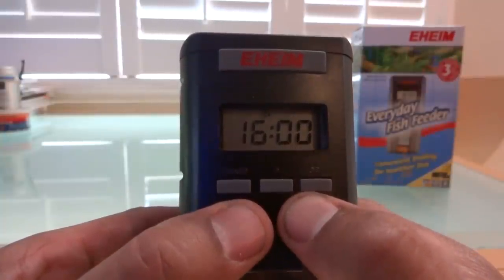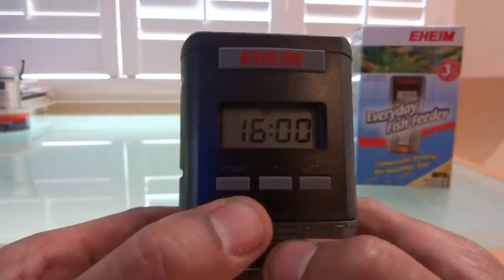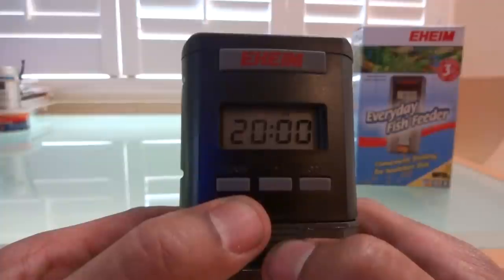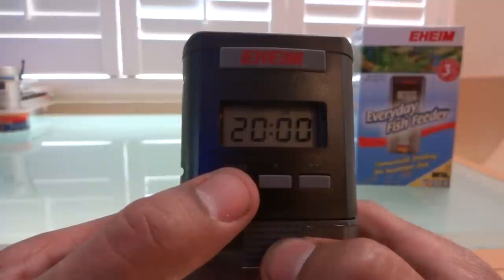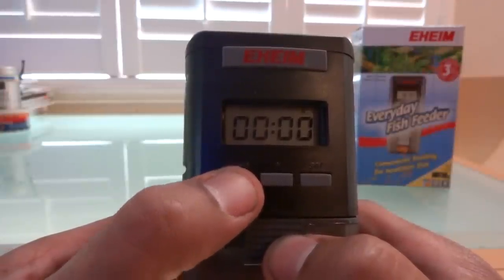At 1600 hours or 4 PM — you can see it's set for the second cycle and it only has one arrow, so it's only going to rotate once at 4 PM. Hit mode one more time and now we're at the third time of the day — 8 o'clock or 2000 hours — with one arrow down, so that's one rotation. They're going to be fed three times: one feeding gives them two barrel rolls of food, and the subsequent two feedings give them one barrel roll each. You also have the option to do a fourth feeding, but I'm not using it because I don't want to come home to a bunch of diatoms.